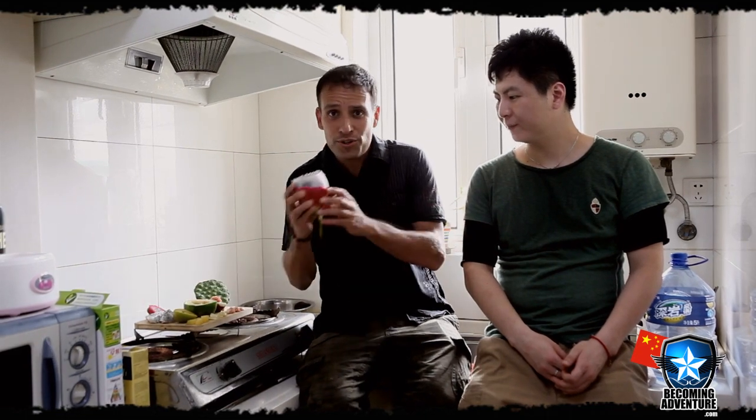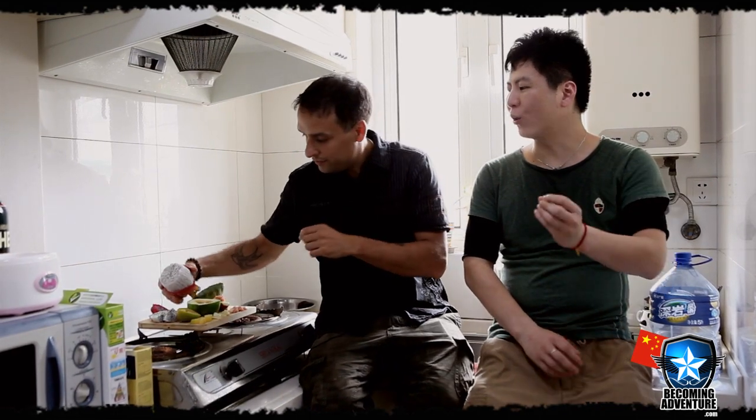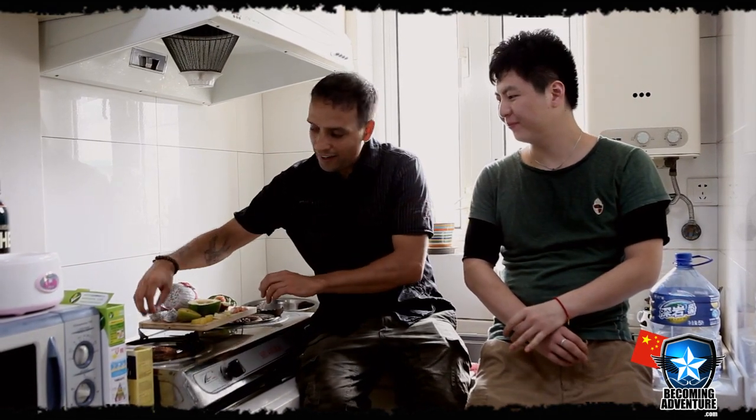We've come back to my apartment. When I was out, I ran into my buddy Janice, and he's decided to come back and try the fruit with me. So here's dragon fruit — I do know what this one is called. Do you like this one? What's it called in Chinese? Here, you can have some.